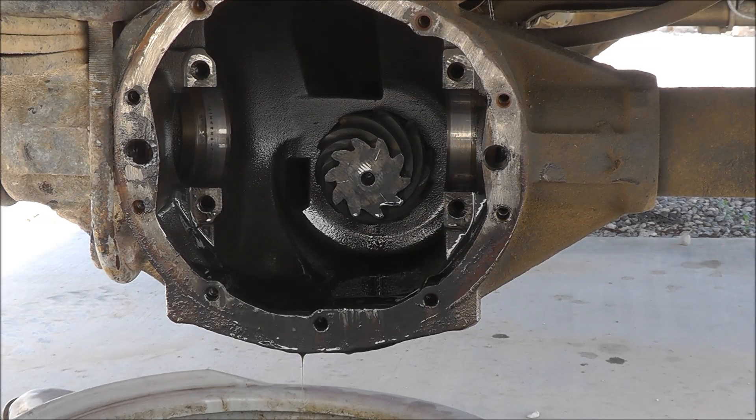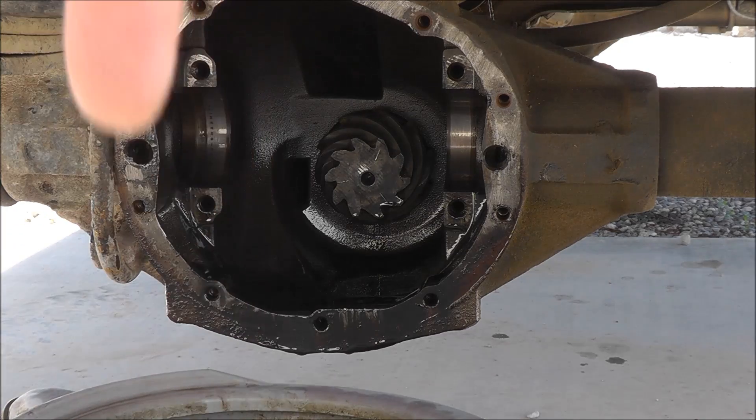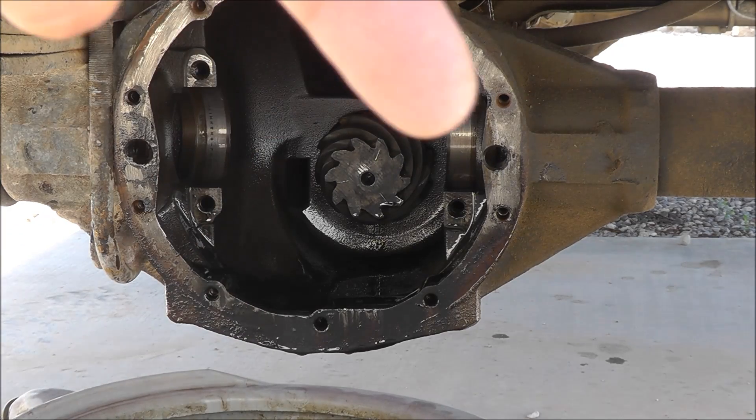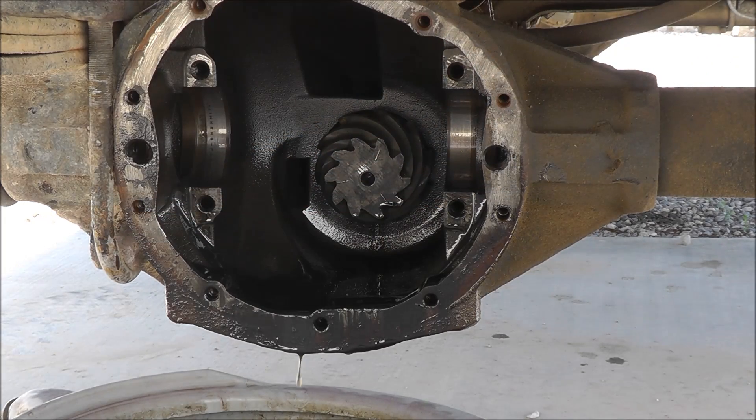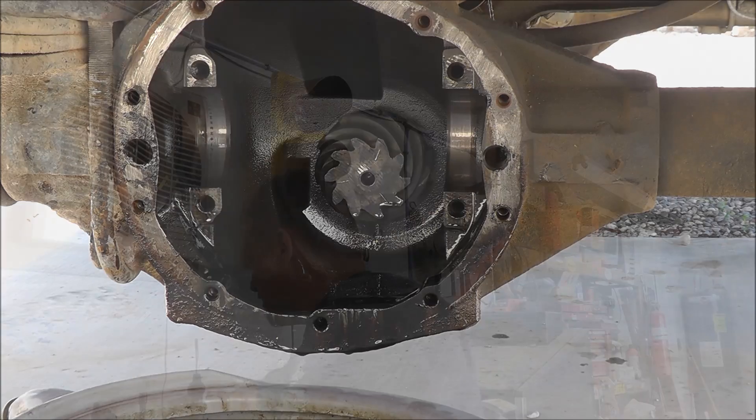Well, there you have it — that's where you need to be to replace the seals. One seal is over here and the other seal is over here, and they need to be driven in from the inside. So I need to make a trip down to O'Reilly's and get a couple of seals, and then figure out how I'm going to drive the old ones out and get the new ones in.